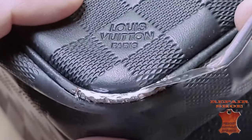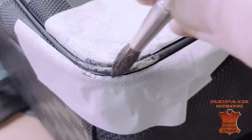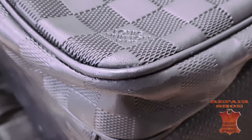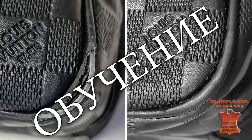In the Repair Shoe Workshop, each student receives full knowledge of the author's repair technique. Why pay big bucks for a complete bag alteration when you can salvage your favorite Louis Vuitton brand? Just give the bag for repair to one of the students of the Repair Shoe Workshop.